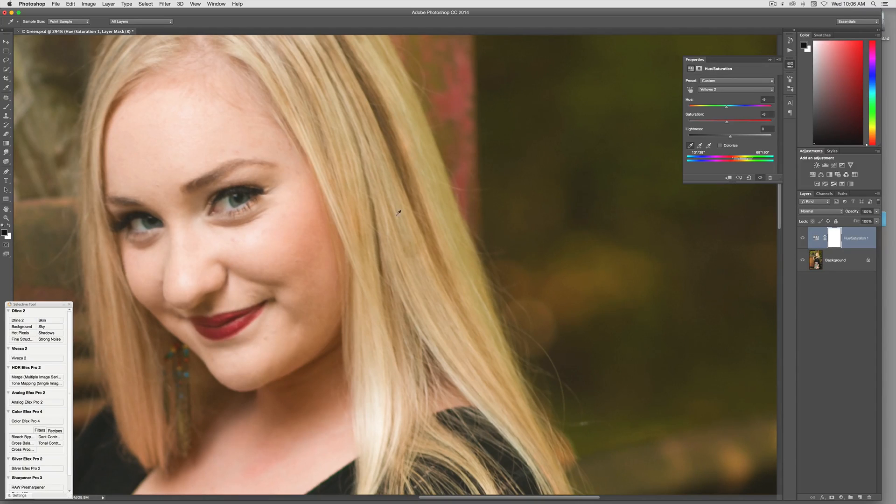I'm just concerned with this area right in here. Let me bring the saturation down a little bit more — just like that. If I click, this is the before and this is the after.